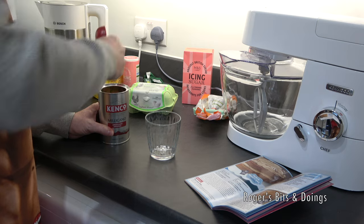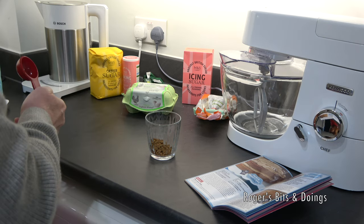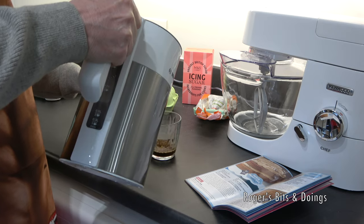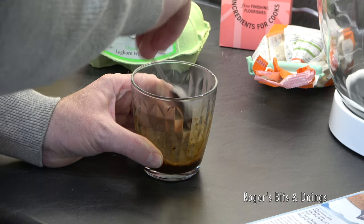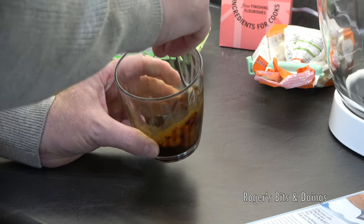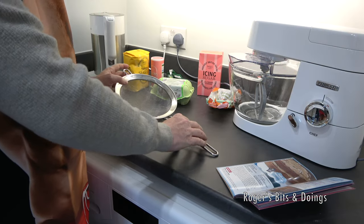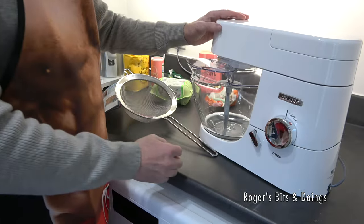I need one tablespoon of instant coffee, then you dissolve that with one tablespoon of hot water. That should dissolve completely — I don't want any bits of coffee granules left. That's the flavouring for the cake. I've got my newly acquired sieve out because I'm going to need it shortly, and I'm also going to use, for the very first time, my new Kenwood.